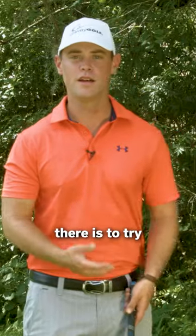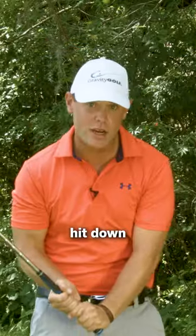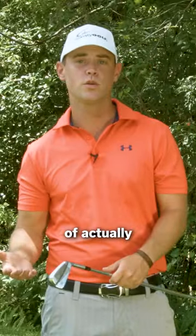Most people's instinct when they get up there is to try and draw back with the arms and try and hit down in order to get power and the direction that you want to go. This is completely the opposite of what we actually want to do.